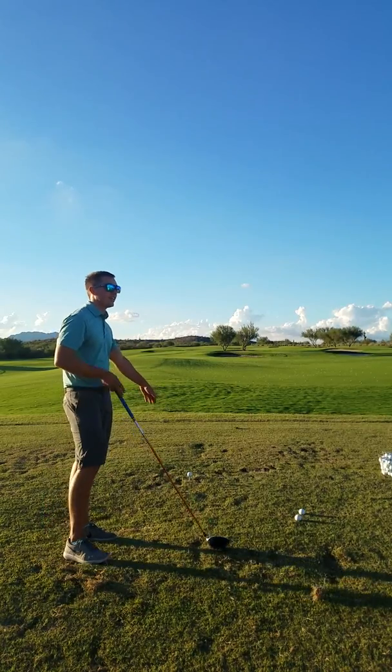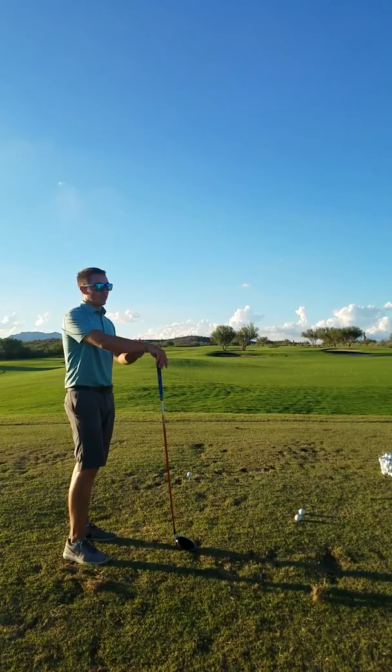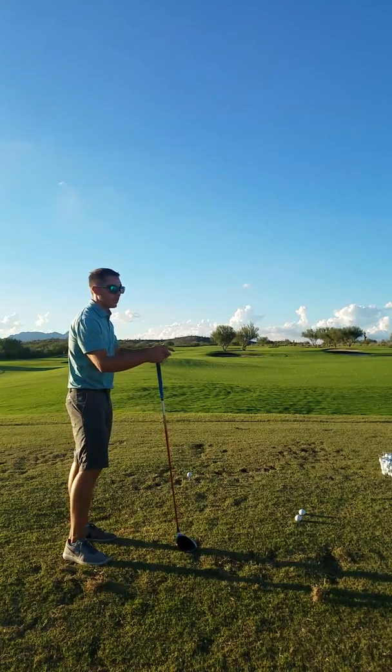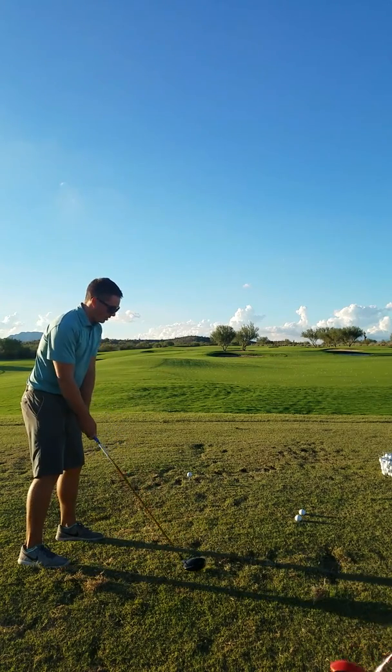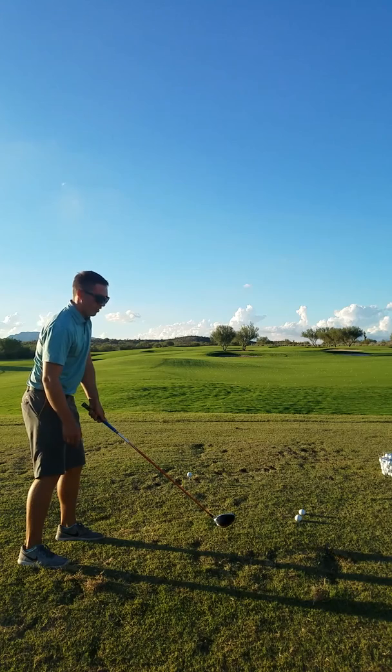With a higher tee ball — if you've seen DJ or Rory, when they really want to get after one, they tee it really high. That ball has almost no spin to it. Especially Justin Thomas — he gets underneath it and he hits up on that thing four degrees. So if I'm going to hit up on it four degrees, it has to be past a lot of my circle, and look at how much higher my driver head is off the ground right there.